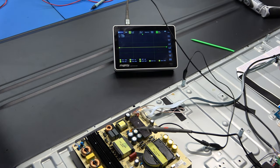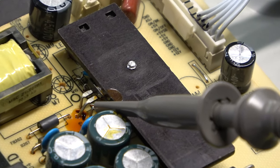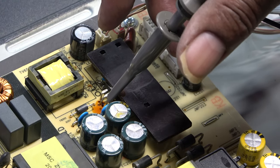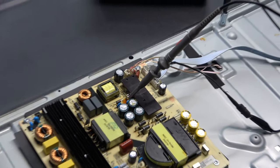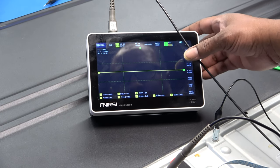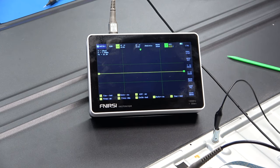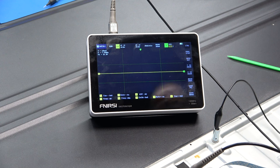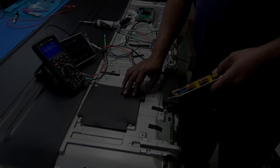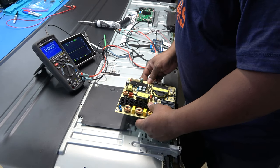I've got the TV plugged in with my oscilloscope lead on the gate pin. I'm not going to check the drain pin because there'll be around 400 volts there - a little too high. I hit the power, TV is on, hit auto on the scope - there is absolutely nothing there. No drive signal at the gate at all.